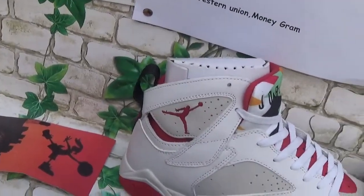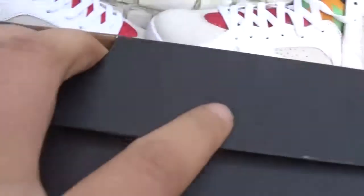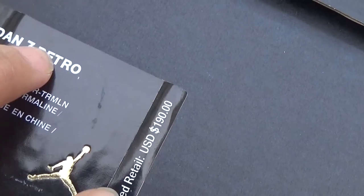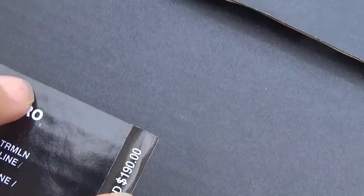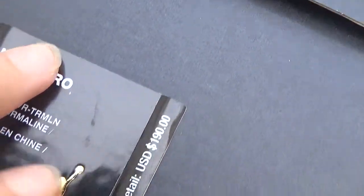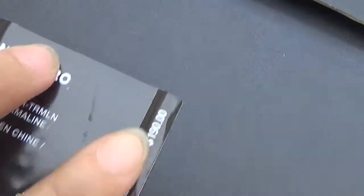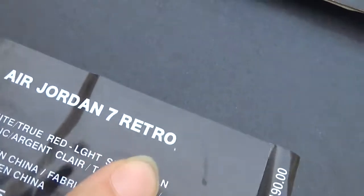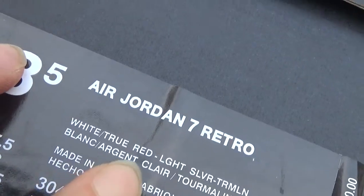Let me show the shoebox. There is a suggested USD $110 and $19. And then there is a Jordan retro — white shoe, red, light.